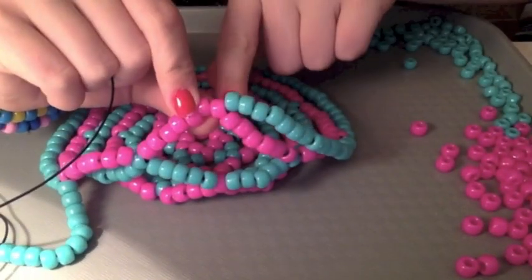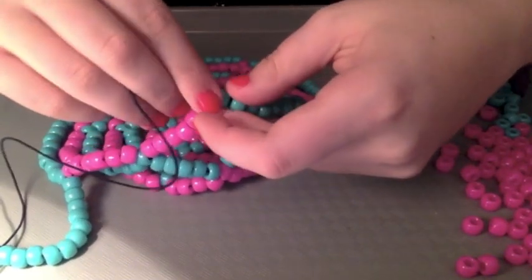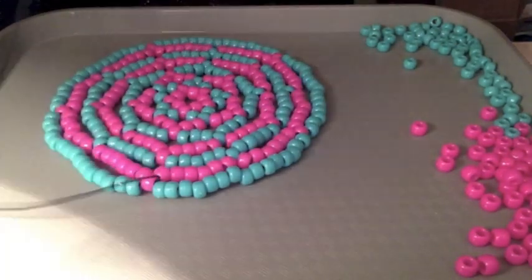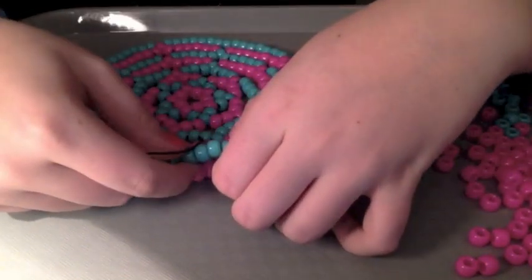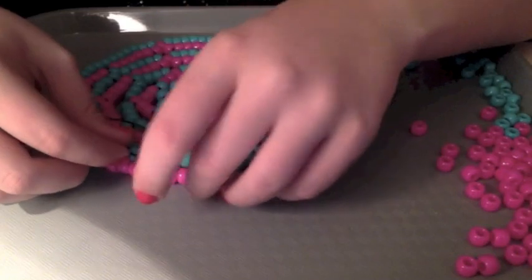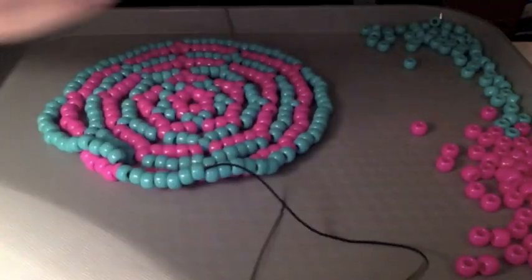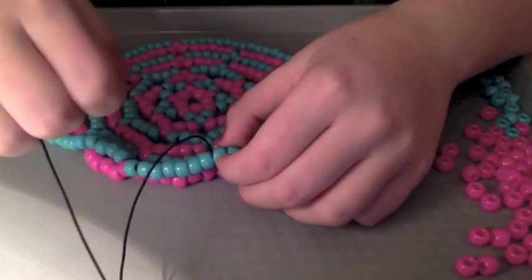And now, after you do this, pull it nice and tight. The beanie is going to start to form now. And now you're going to bead it up to the seventh bead - sorry, up to the seventh bead. And then you're going to put it through the eighth bead, because that's going to be your new point bead.